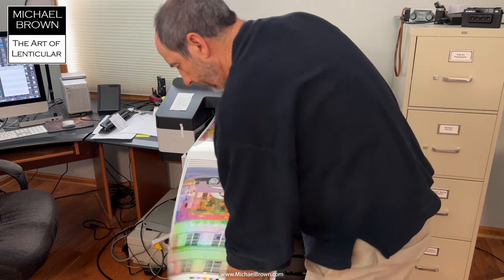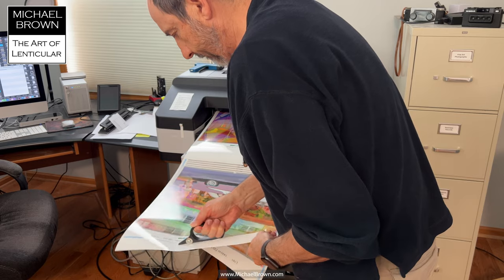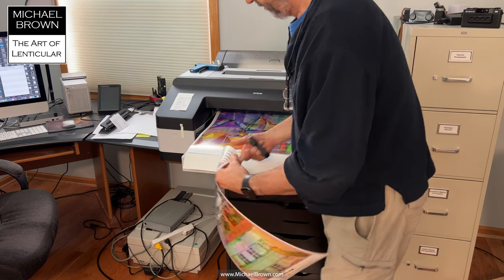Here they are coming off the Epson 4900 printer. I'm printing on Victorico eye gloss white film. I like to manually trim the prints off rather than using the printer's cutter.